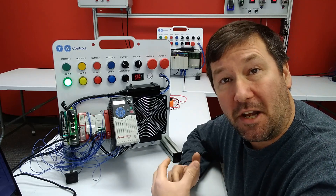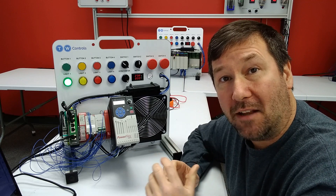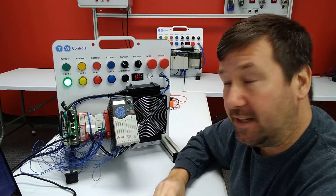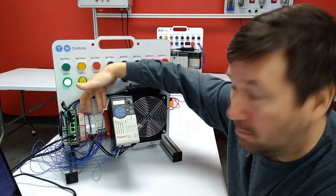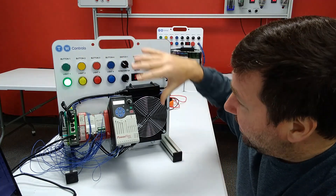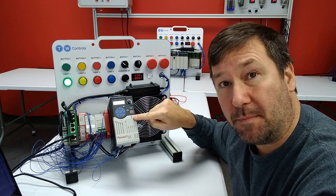Hi, this is Tim. Today we're going to go through our wiring enough to get started exercise for the Allen Bradley CR30 safety PLC. In this video we are going to be using our safety trainer which includes Allen Bradley's GuardMaster CR30 safety PLC and a PowerFlex 525 that does have the safe off torque mode.